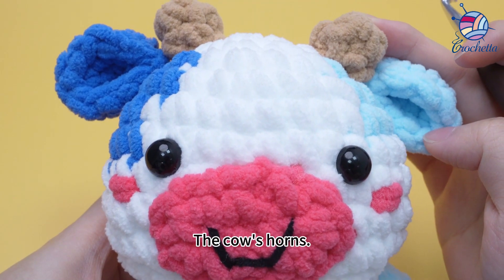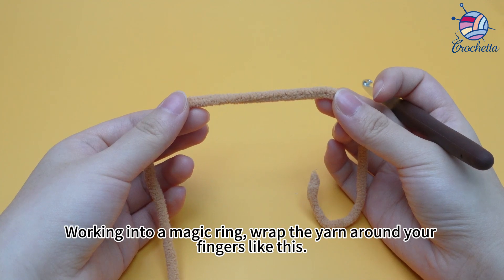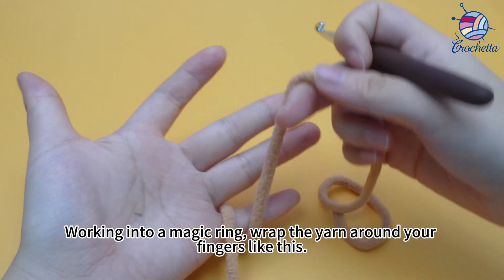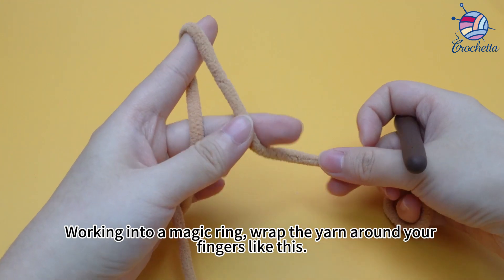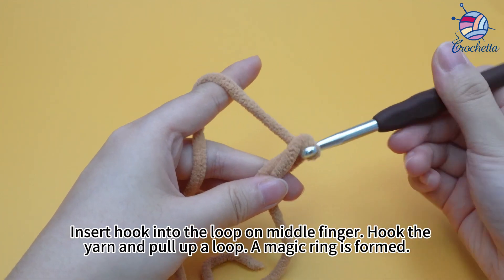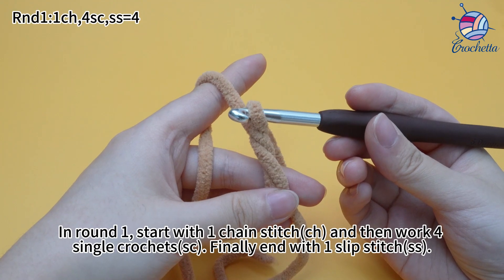The cow's horns start with a magic ring. Wrap the yarn around your fingers like this. Insert the hook into the loop on the middle finger, hook the yarn and pull up a loop. A magic ring is formed.